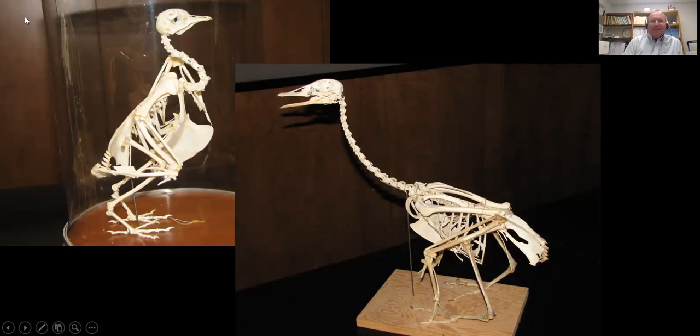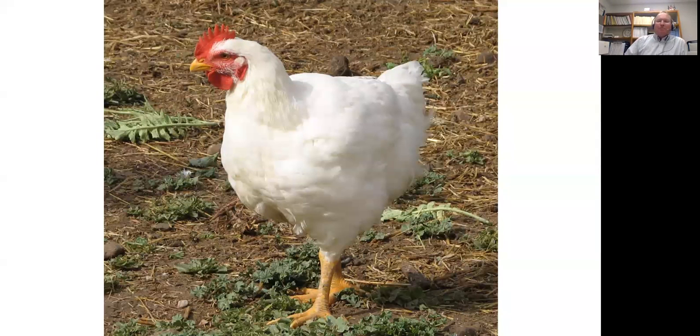Birds come in a variety of different shapes and sizes. Up here we have a pigeon skeleton and over here we have a goose skeleton, and you can appreciate there are some differences in anatomy — the neck is much longer in a goose, and you have a much larger sternum or breastbone in a pigeon. Generally speaking, all birds have similar types of anatomy. Today we're going to look specifically at the chicken, which is what most folks will have as small flocks — either a meat-type chicken or layers where you sell eggs at a farmer's market.